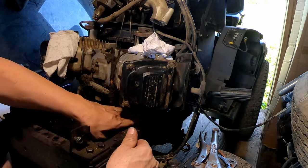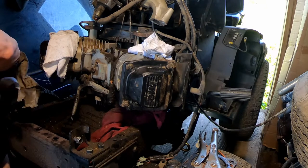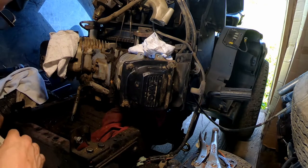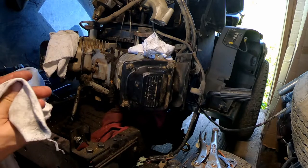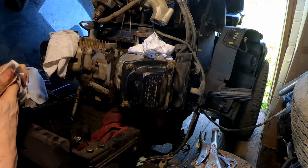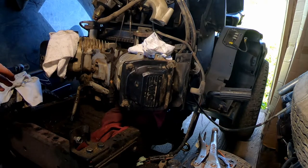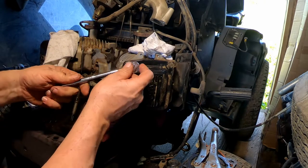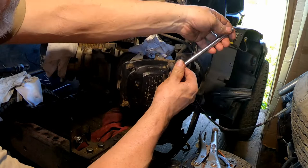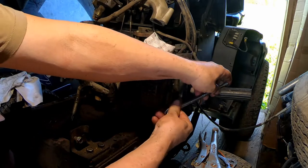You're going to want to have an old rag underneath because when you crack that head loose, oil is going to come out. And I will be power washing this when it's all done. Let's go ahead and get this valve cover off — again, 8 millimeter. Be careful when you break these loose; you don't want them to snap off into the head. Just go easy on them.